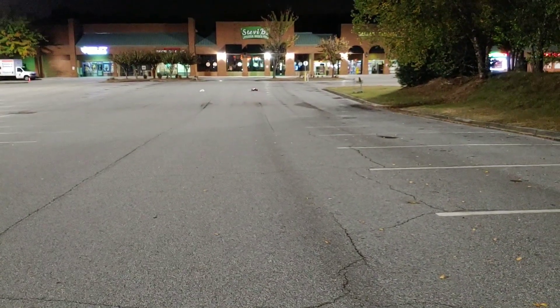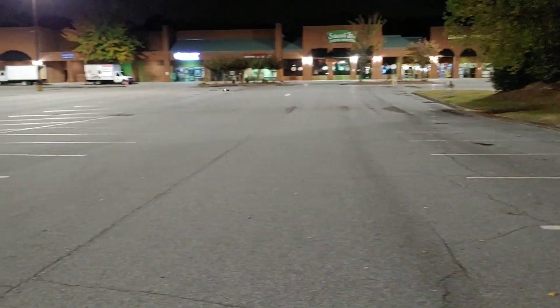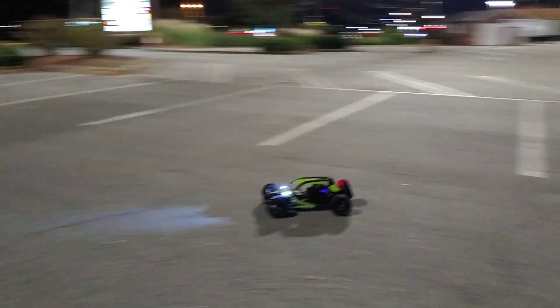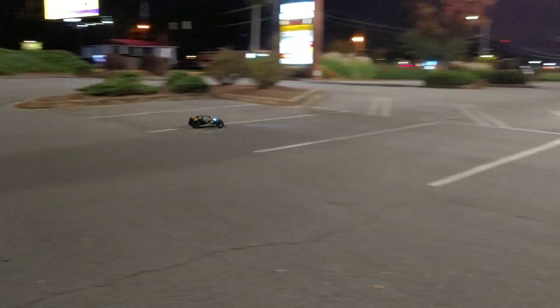I know I said I was only gonna do a test run, but I'm enjoying running this — I really am. Try not to do too many hard stops and turns and spin-outs.